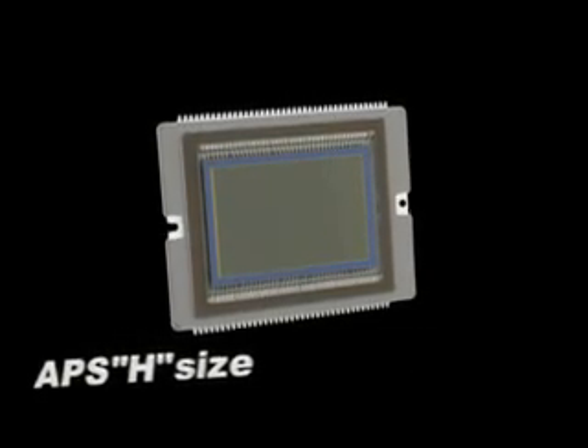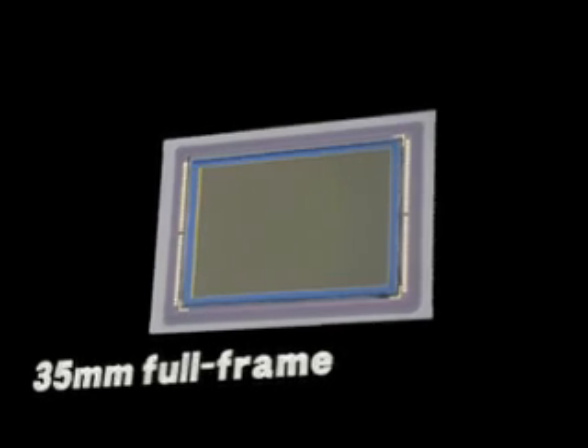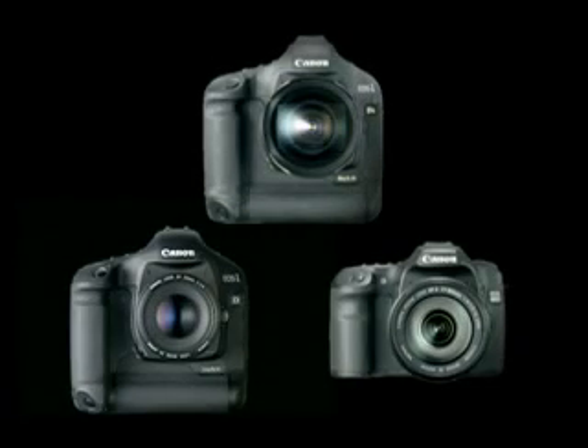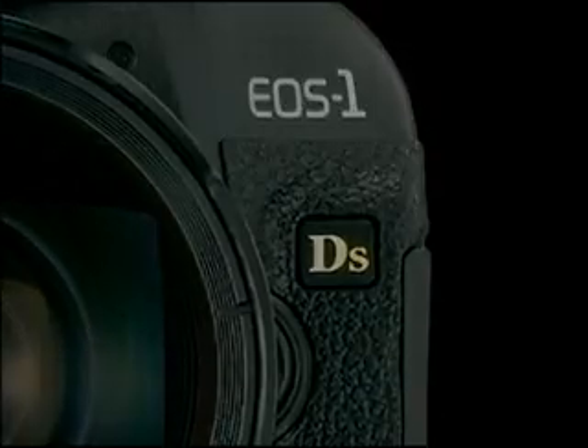An EOS digital SLR camera is equipped with one of three types of imaging sensor: APS-C, APS-H, or 35 millimeter full-frame size. Canon has developed a comprehensive system to eliminate the problem of sensor dust for each type of EOS sensor.